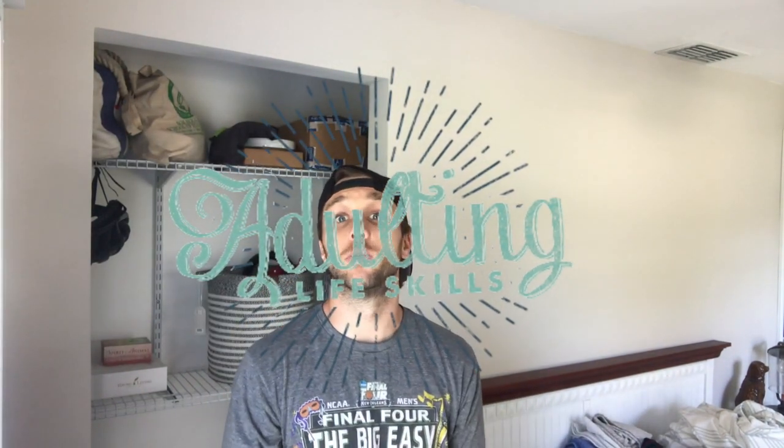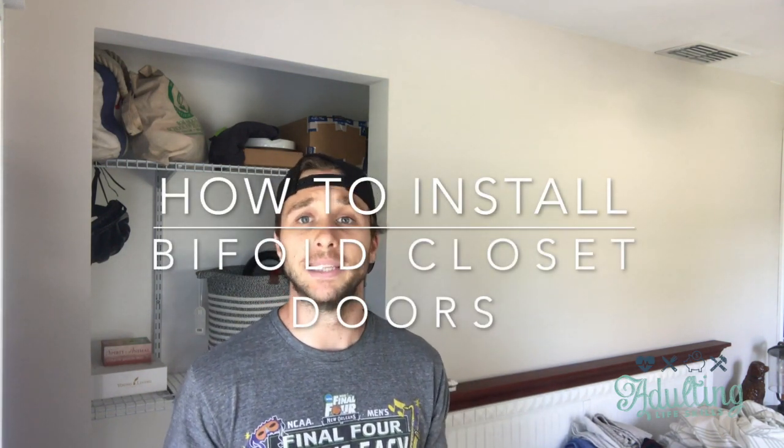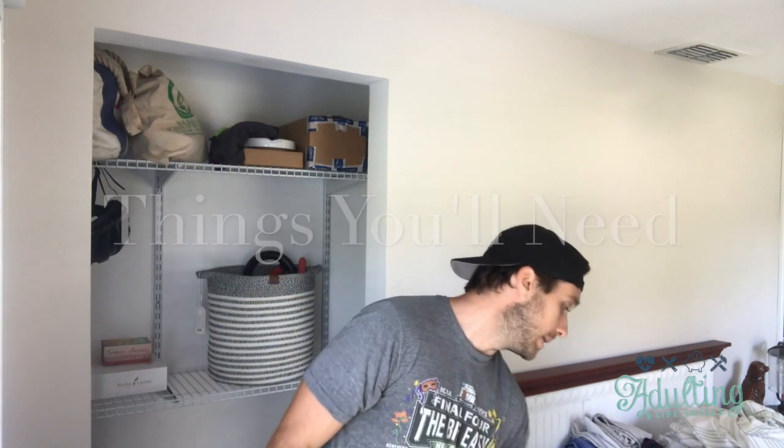Hey everybody, it's Tanner here with Adulting Life Skills coming at you with a new house project. We just finished up some closet storage this weekend, which means we need to tackle our closet door. We bought a plantation-style bifold door — very easy to install. I already did one of them, and now we're making a video for this one. A couple things we're gonna need to get started: first is gonna be a drill.